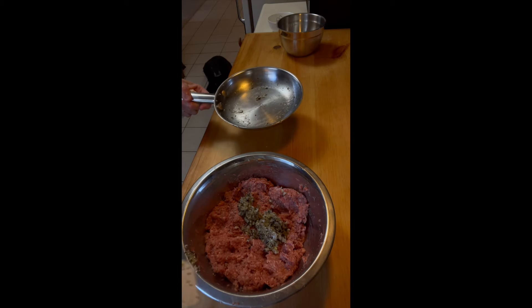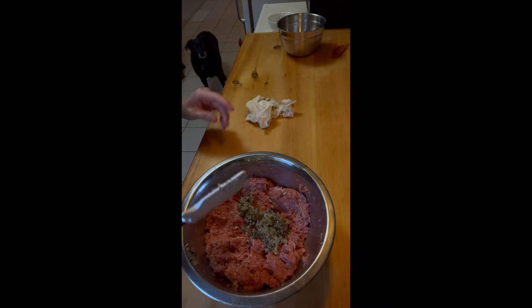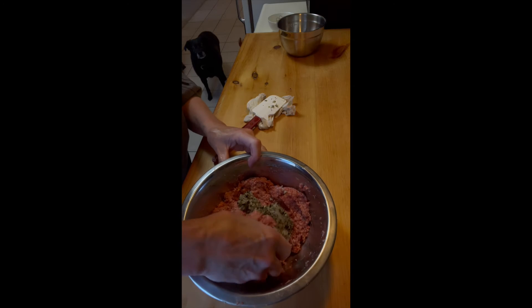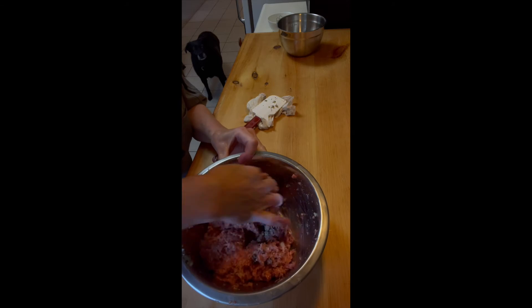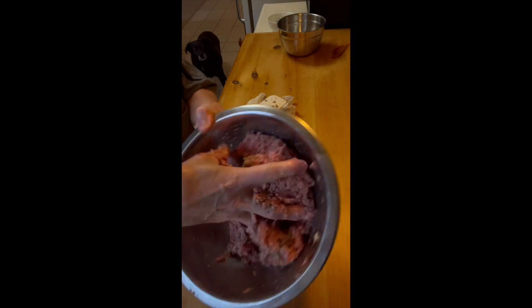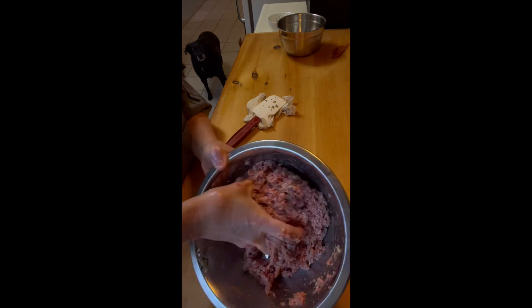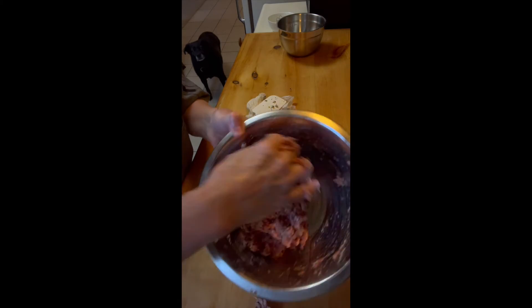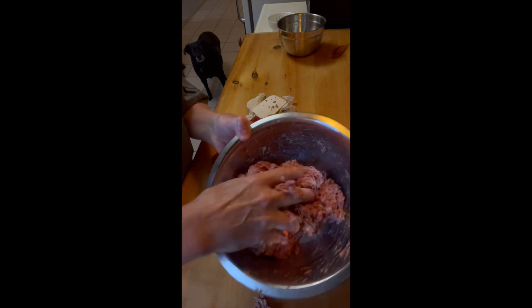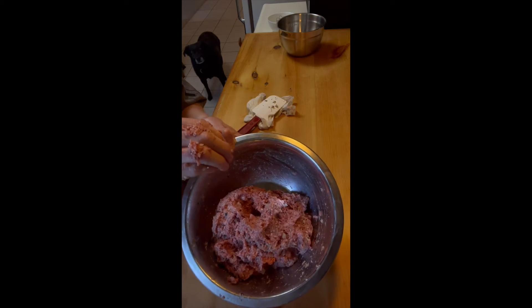Now we're going to add in our onion mixture. Kelly the dog does not get any of this because onions are not good for dogs. So now we're going to get in and incorporate everything together. Mix it up really well — mix it, roll it, mix it. And when it starts to pull away from the sides of the bowl, then it is ready to be formed into our meatballs.